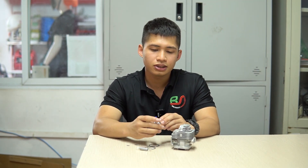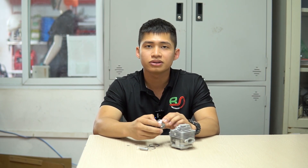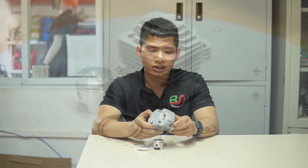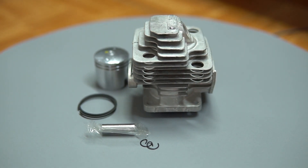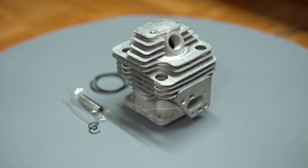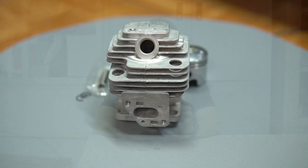Để đánh giá chất lượng sản phẩm của bên mình vượt trội hơn những dòng trên thị trường như thế nào, các bạn hãy cùng mình đi vào chi tiết. Về phần cảm quan bên ngoài thì bộ hơi được làm vô cùng sắc nét và tỉ mỉ, không có dấu hiệu bị ba via hoặc chỉ thừa, ngay từ phần họng xả lên đến phần họng hút rất sắc nét, kể cả đến phần đầu vặn bugi.